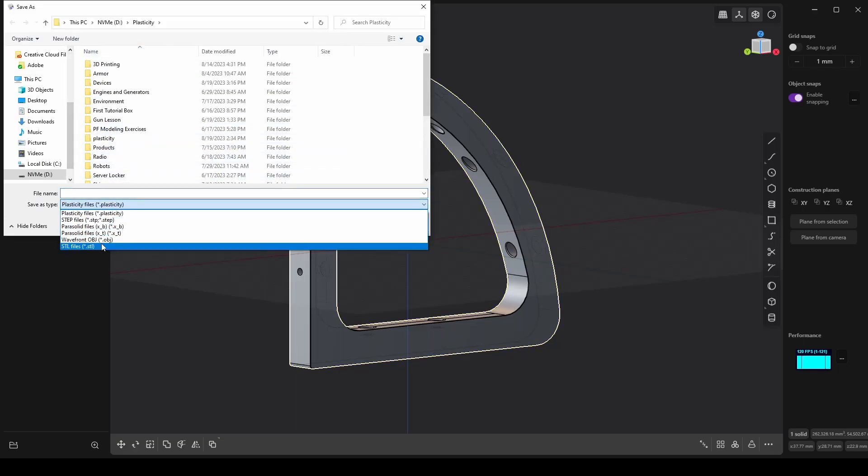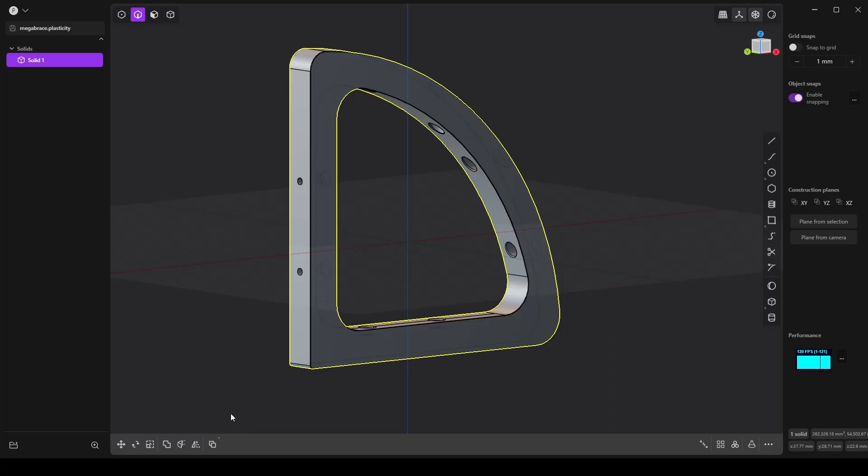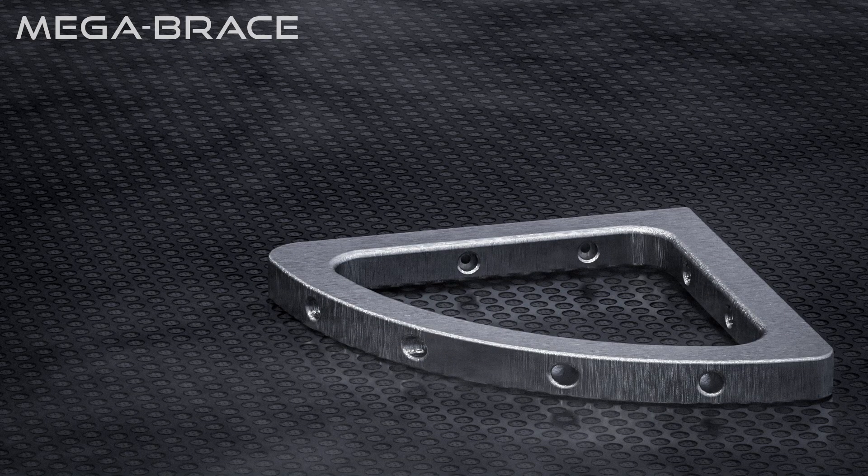Set Density to 1.0. That's it. Thanks for watching.